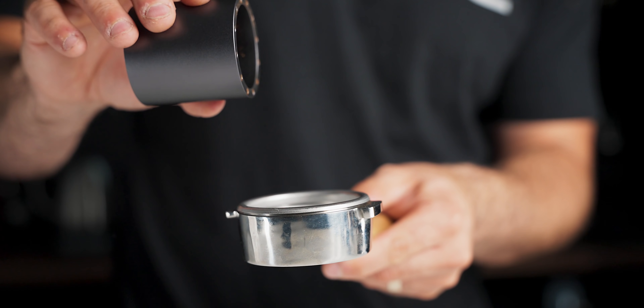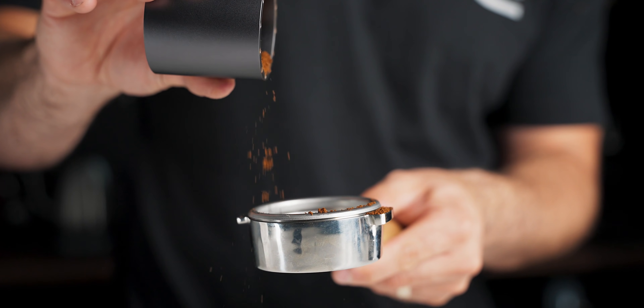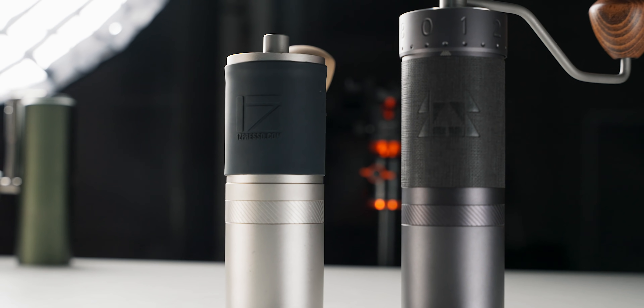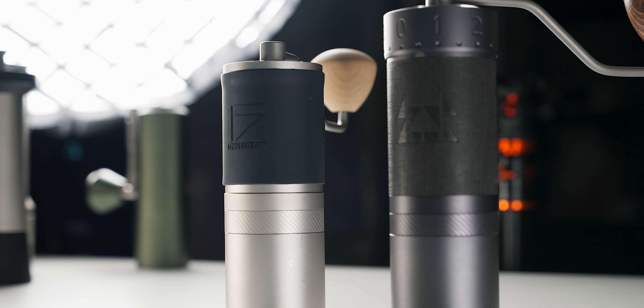Espresso grinders often aim to create a profile that is sweet and sometimes complex, especially conical burr espresso grinders. And the J-Max is doing just that. The results are great espresso with good clarity and wonderful sweetness. Quite honestly, it is very hard for me to pick it apart from the J-X for espresso. They're both great, especially for their price. But the J-X and J-X Pro don't have the adjustability that the J-Max has. That being said, they're my preferred grinder for filter coffee, for a few reasons.